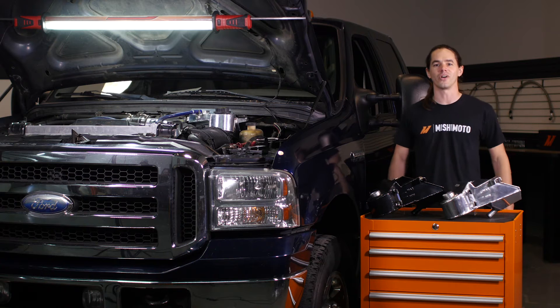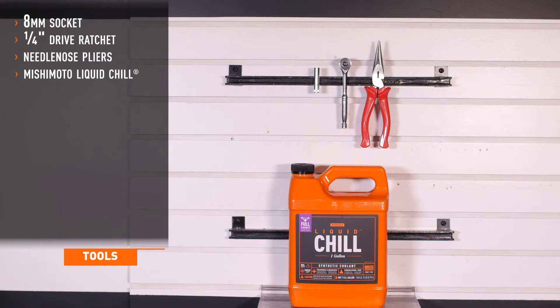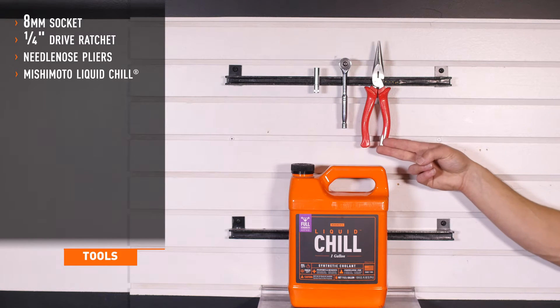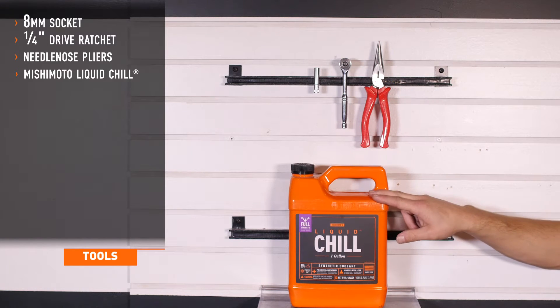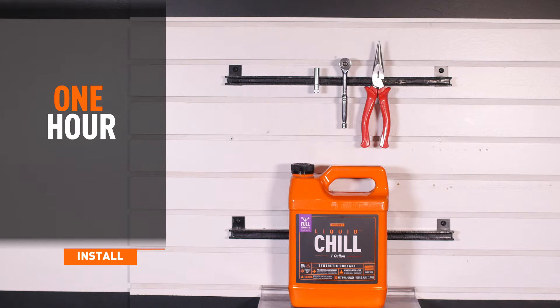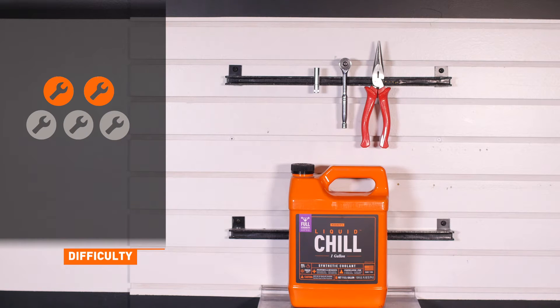Let's get started on the install. Tools recommended for installation include an 8mm socket, quarter inch drive ratchet, needle nose pliers, and Mishimoto's Liquid Chill. Installation time is less than an hour, and installation difficulty is a 2 out of 5.